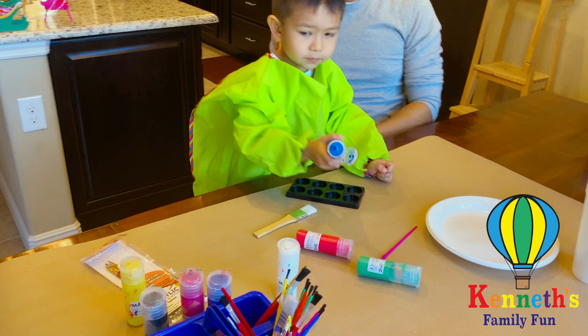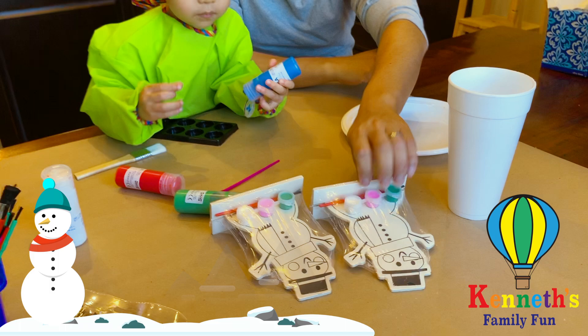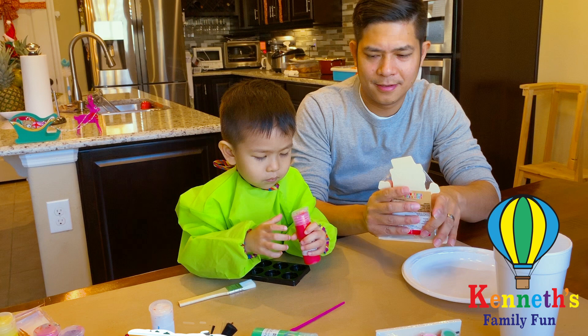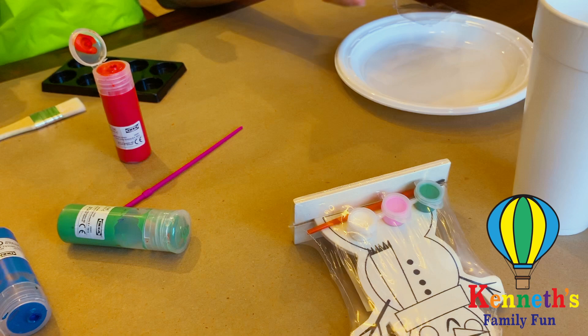This one? Yeah, you can paint with whatever you like. One for you and one for daddy. Daddy, can you open these? And then we have some extra paint brushes and paint that we have at home that we're going to use today. They only come with three colors — green, pink, and white. But we have extra colors that Kenneth can use from home, right Kenneth?